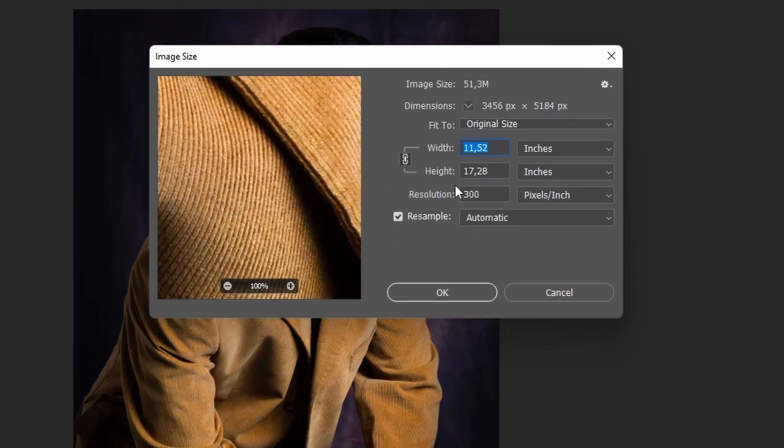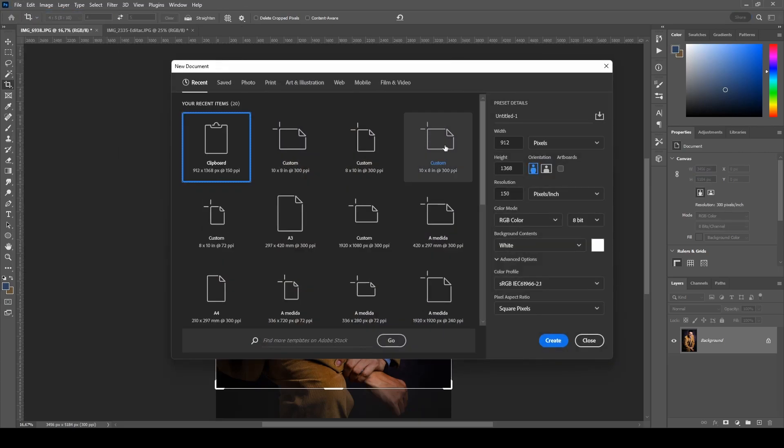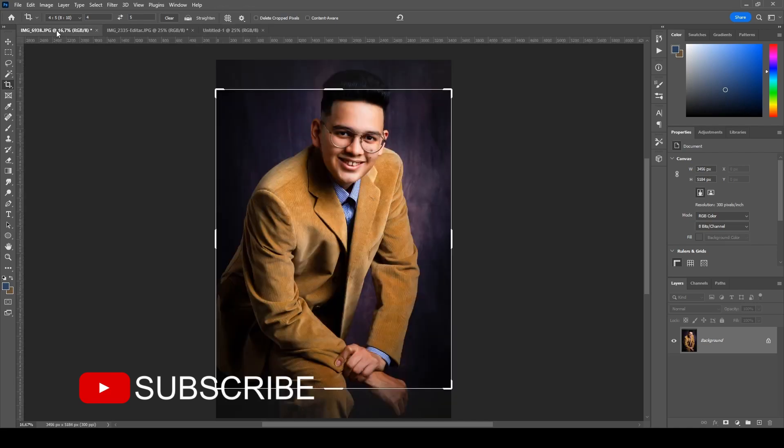First I need to check some settings on this photograph. I go to Image > Image Size, and I check the resolution. This is an export from Lightroom, so I exported this photograph at 300 resolution — that's pixels per inch. Make sure you know that number, whether it's 300, 150, or 240 — whatever the picture resolution is, you need to memorize it. Then you go to File > New and create a new document. This new document will have the size of the 8 by 10 paper, so for a portrait the width is 8 and the height is 10, and the resolution is set to 300. Then create the document.